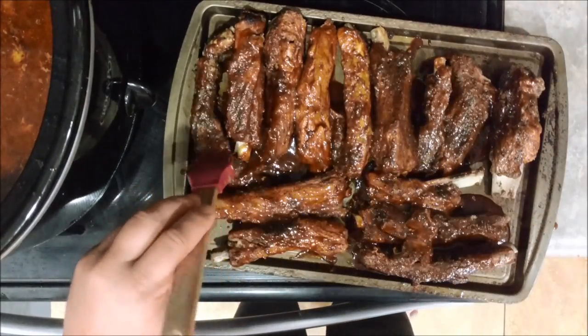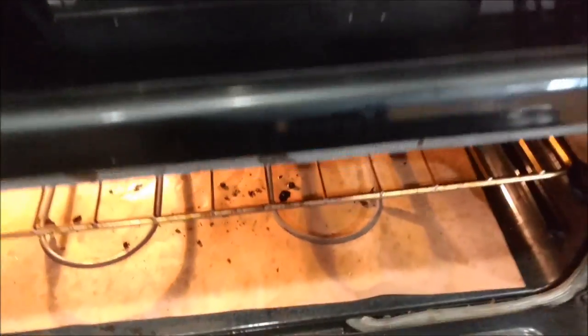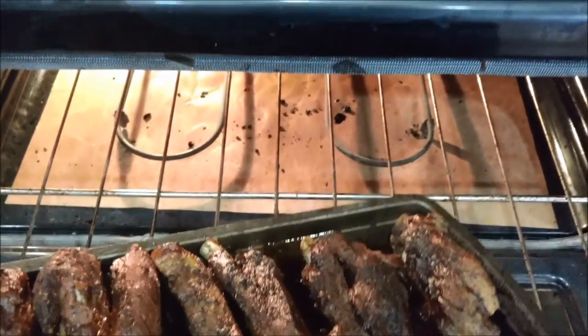Stay tuned for the taste test. Alrighty, so we're back. You guys saw the process on how to make those crock pot barbecue ribs. I normally do put them on the grill, but when I get lazy and just want to throw them in the crock pot, it gives them a little different flavor too, and it's pretty unique. Let's go ahead and review this and show you how they taste and how they look.